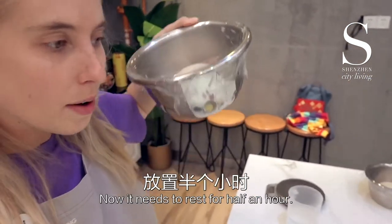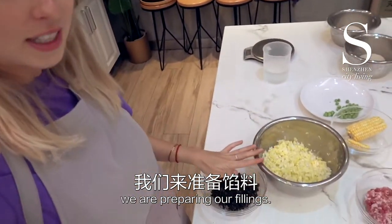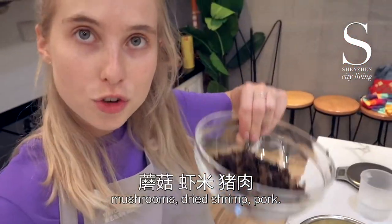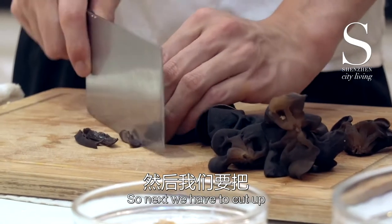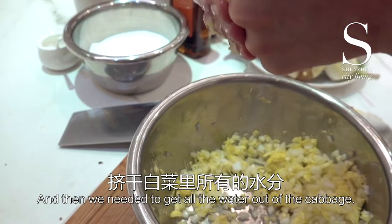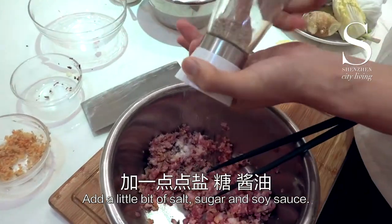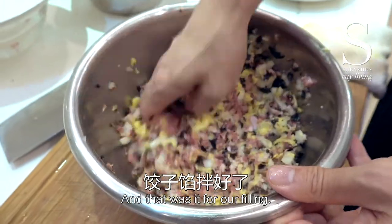We've prepared the dough and now it needs to rest for half an hour, so in the meantime we are preparing our filling. We've got a filling of Chinese cabbage, mushrooms, dried shrimp, and pork. We had to cut up all the ingredients into little tiny pieces, and then we needed to get all the water out of the cabbage. And that was it for our filling.